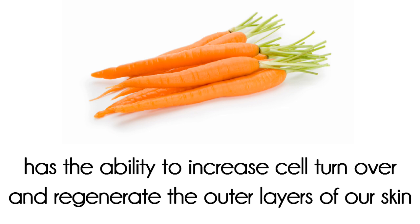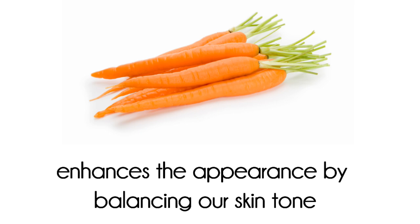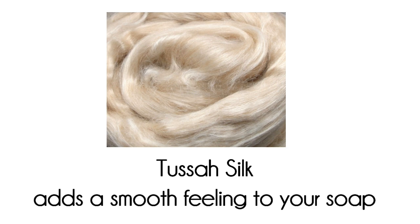The beta-carotene has the ability to increase cell turnover and regenerate the outer layers of the skin, thus enhancing the appearance of skin tone. And to add a bit of smoothness and luxury, let's add tussah silk.